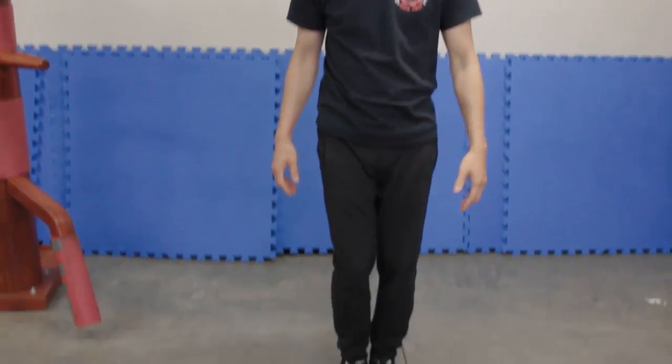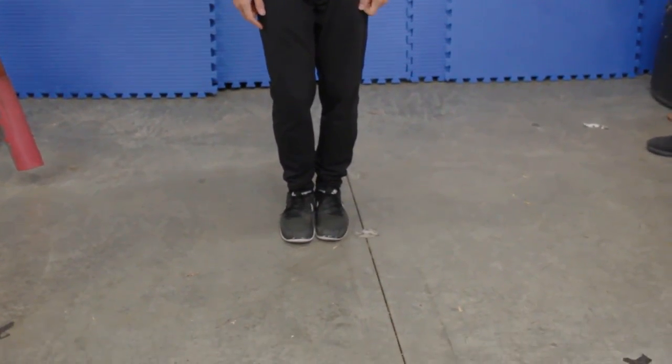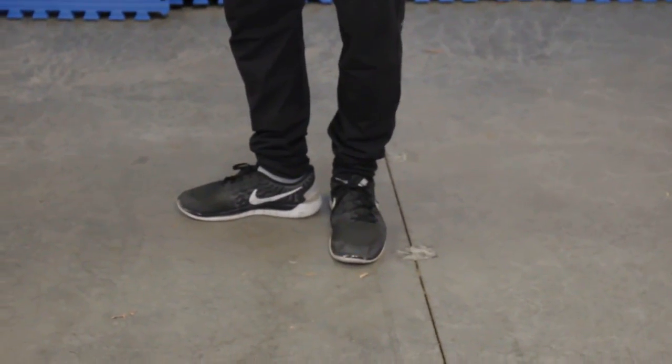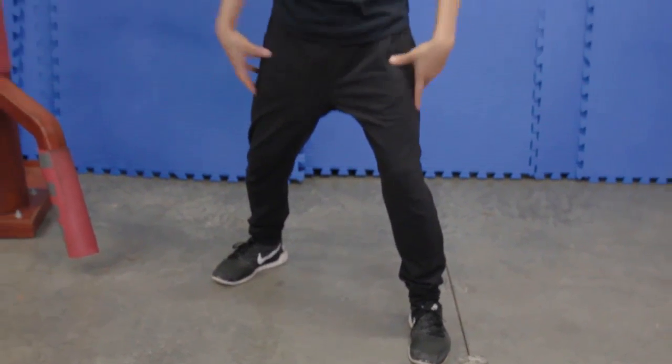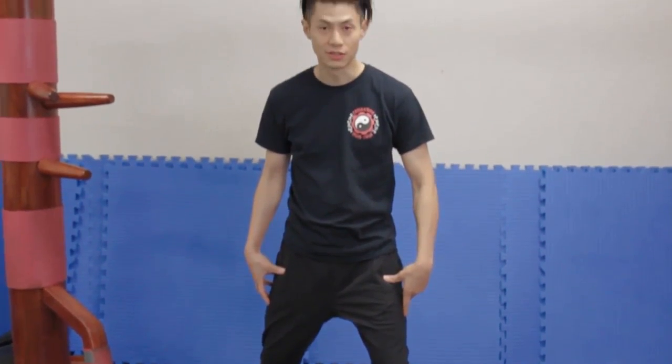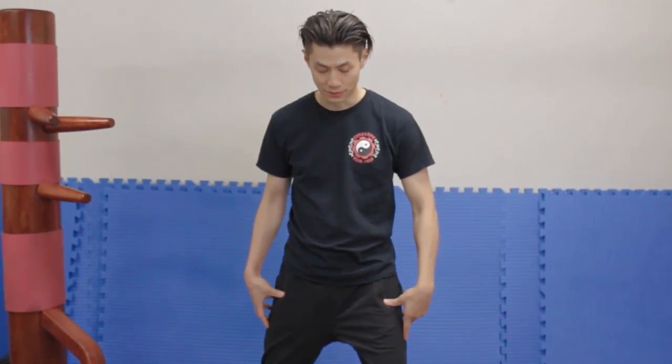How you get into this stance is to measure with your feet. Put your feet together, then do 90 degrees on your heel, 90 degrees on your toe, 90 degrees on your heel, and then another 90 degrees. Adjust from here to get this boxing stance, or what I call a combat stance.